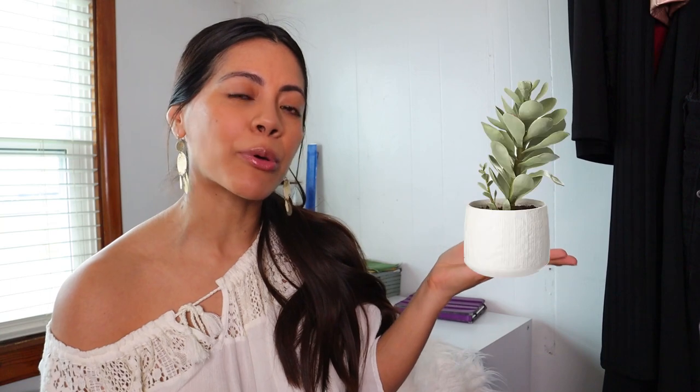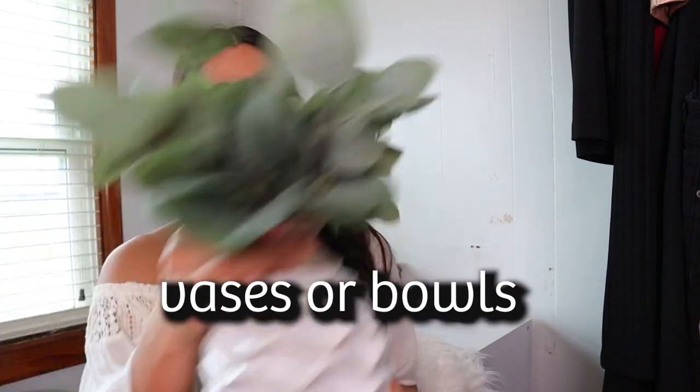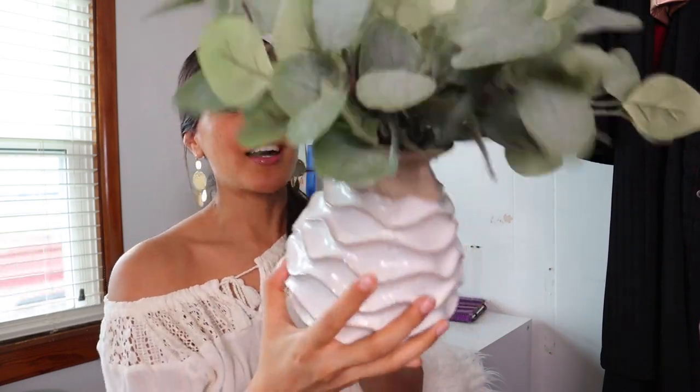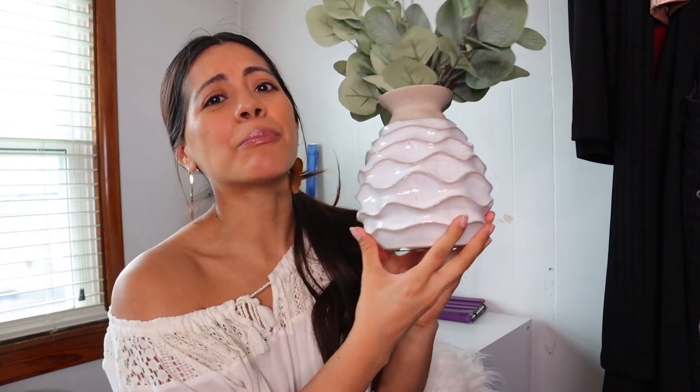The fourth ingredient is botanicals or succulents. I don't have a succulent to show you so I'll put an example here. And the last ingredient is vases or bowls — as an example, a vase with botanicals in it, so two-in-one, or maybe you just want to display your pretty vases or bowls.